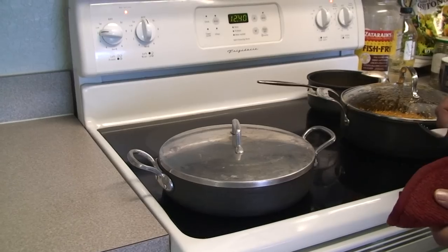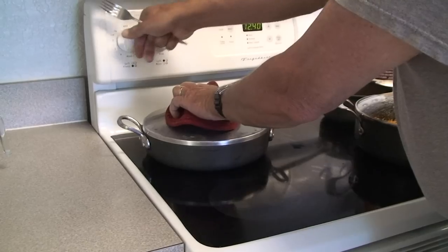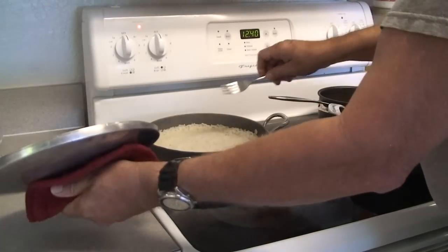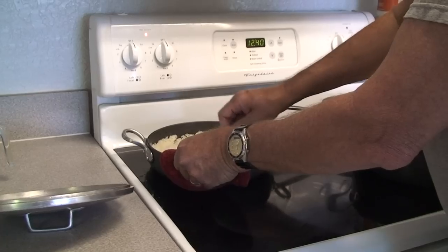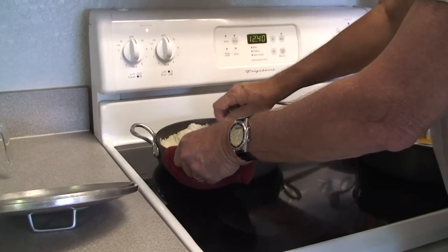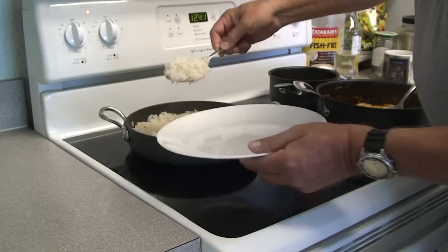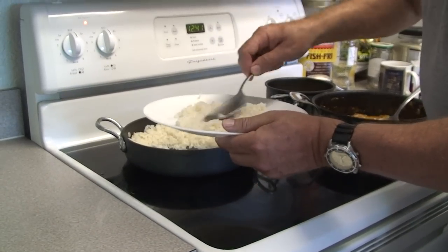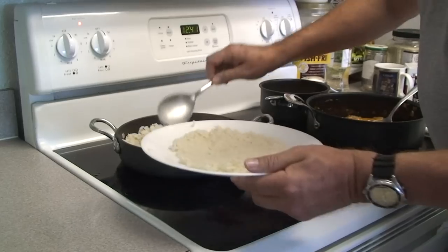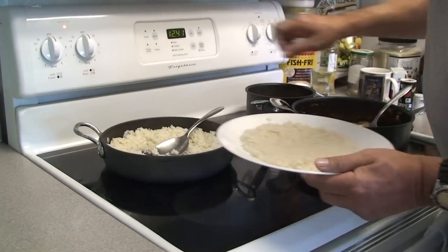We're not going to look at it. As soon as our timer goes off we want to slide it immediately off the heat and raise the lid. There's our rice — and the tip is whether it's sticky on the bottom. It's not. It fluffs up. This rice will make an excellent bed for chicken paprika or whatever else you like.